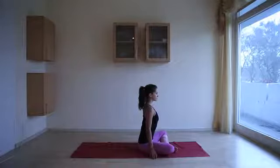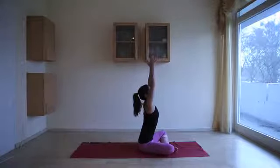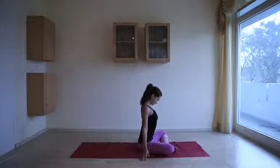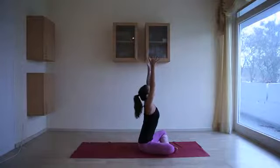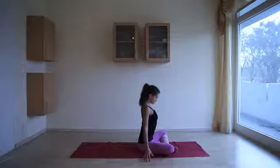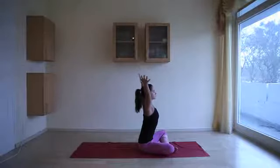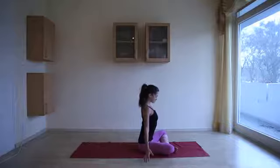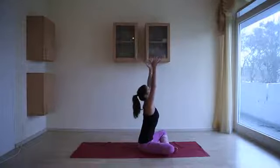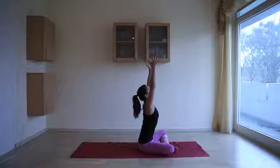Hands down. Inhale, lift the arms up, look up. Exhale, arms come down, chin to chest, spine is long. Inhale, arms lift up, look up. Exhale, arms float down, chin towards chest. Inhale, arms lift, fingers are spread. Exhale, chin to chest. Inhale, arms come up, look up. Exhale, shoulders into the torso.